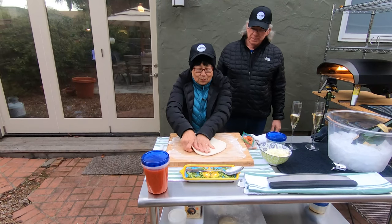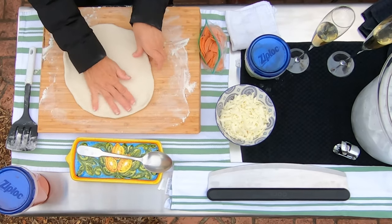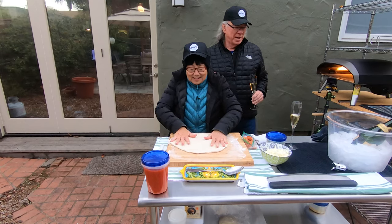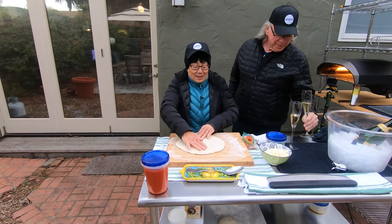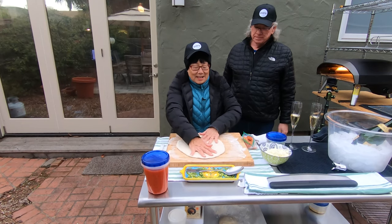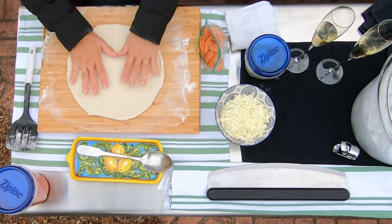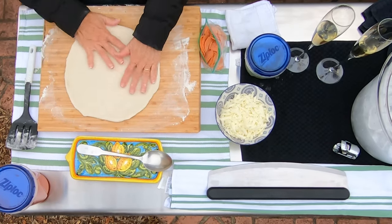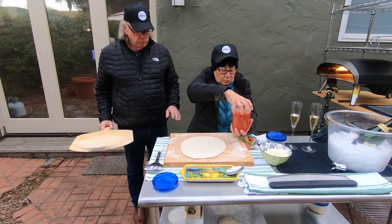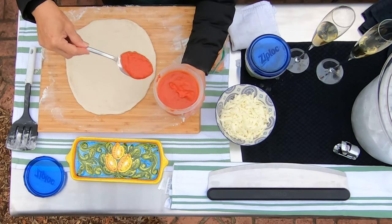Lori is trying out some of the ways other people stretch out their dough. She doesn't look too rusty for not having pressed out a pizza in a couple of months! Lori has been learning to play guitar, so maybe we can get her out here with the guitar one night. Jeff Potter always has some cool music on his videos, and so does Ray at Ray's Delicacies — maybe we'll have some music ourselves. Now she's going to transfer the dough onto the wooden peel.